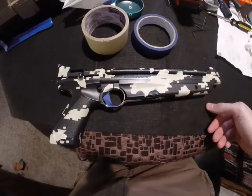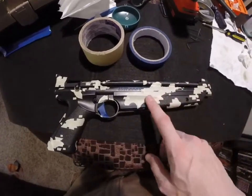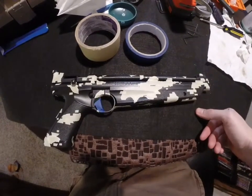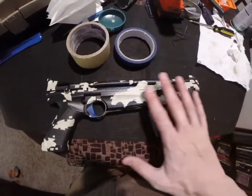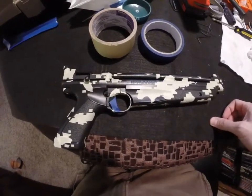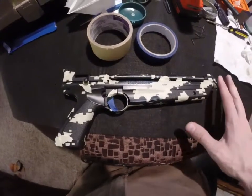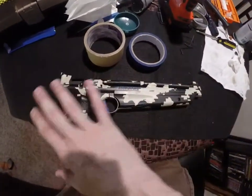The part that's masked off is obviously going to be black, and then everything else will be the rest of the colors. It's basically just going to be brown and green for the other two colors. So what I'll do next is spray paint the whole gun brown.